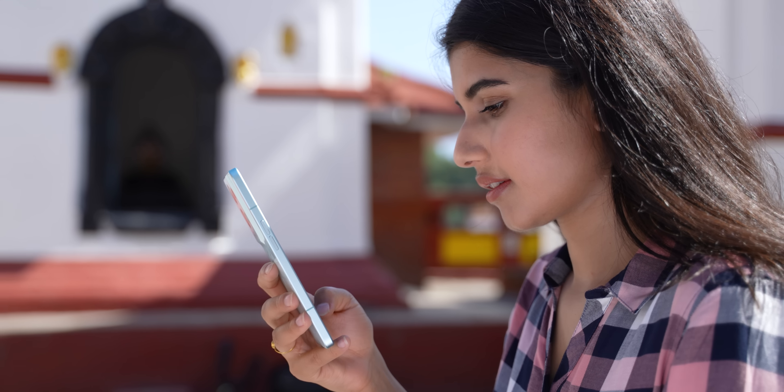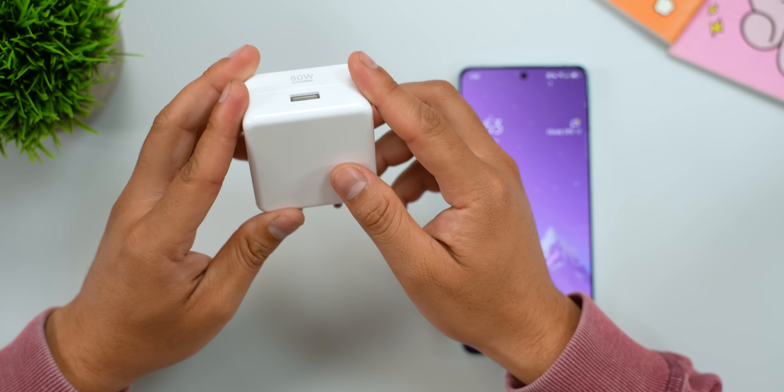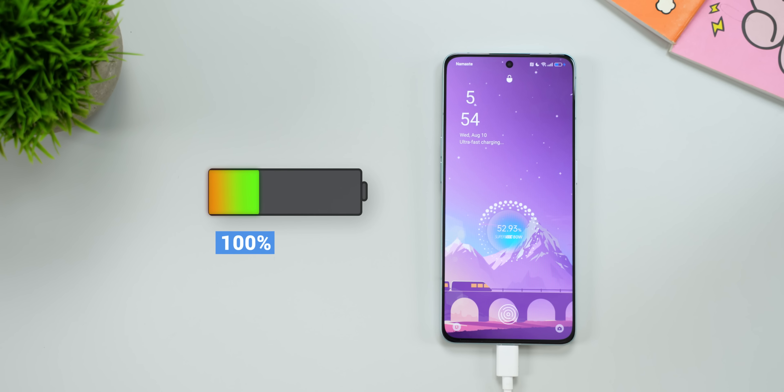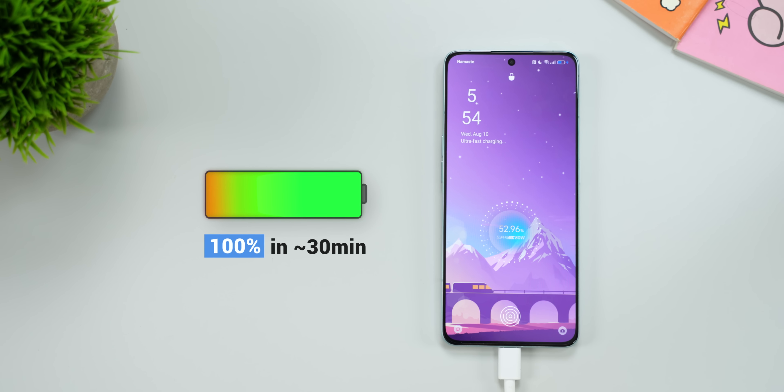Talking about battery life, I would rate it a solid B+. On medium usage I was able to squeeze out around six hours of screen-on time, which in real life translates to a day's worth of endurance for me. Oppo's aggressive battery optimization and the refresh rate switching likely have a lot to do with it. With the 80-watt charger included in the box, the phone goes from 0 to 100% in half an hour, which is well on par with what other brands offer these days.